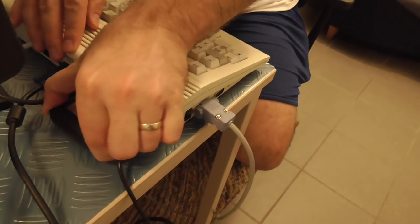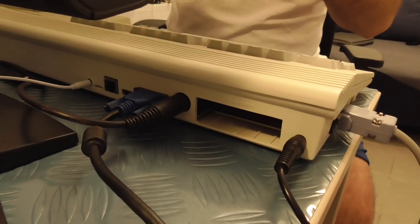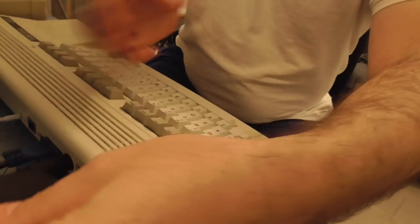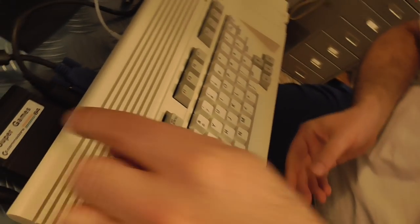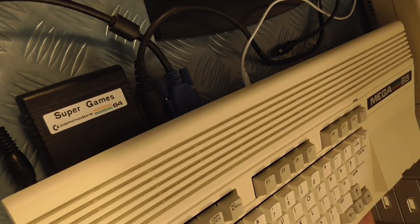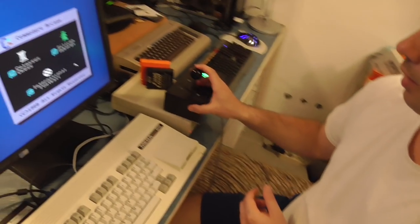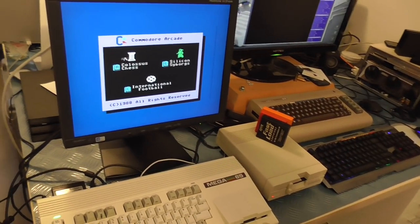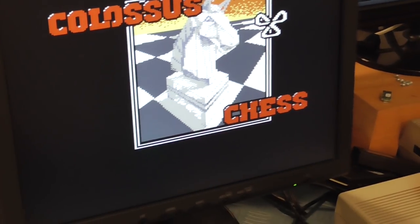So we'll pop Centipede out. Now we'll go to a slightly more complicated cartridge. This is Super Games. It actually has International Soccer on there and two other games. This cartridge actually does bank switching dynamically, so it changes which ROM is visible. And we can see that that works — we could pick one of these out if we want to, and it'll start up quite happily.